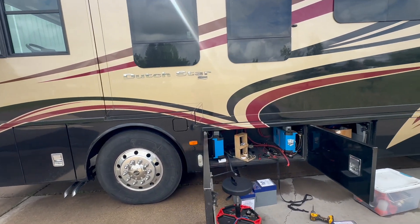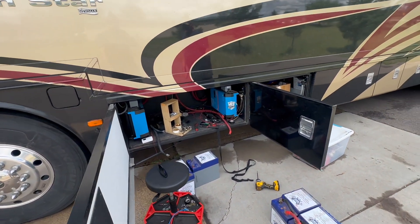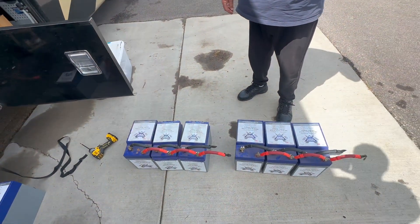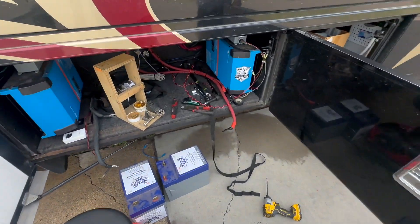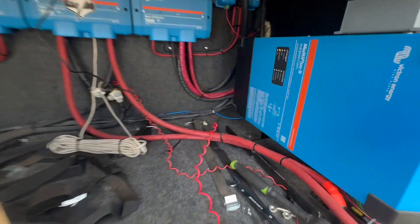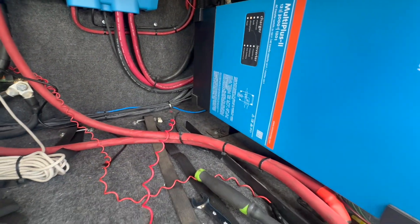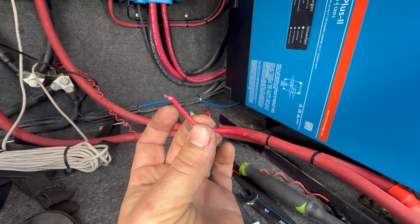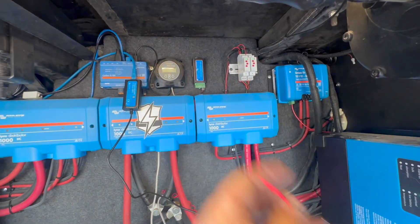New development here. We got a Dutch Star with an emergency — nothing's working and we can't figure out why. So we pulled off all these Battle Born batteries to get back here, and what we found was that a mouse had been chewing into the battery monitor cable up there.